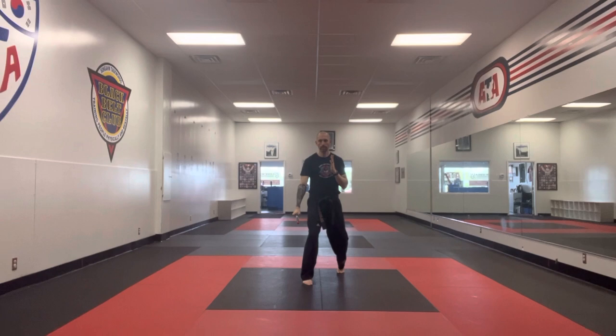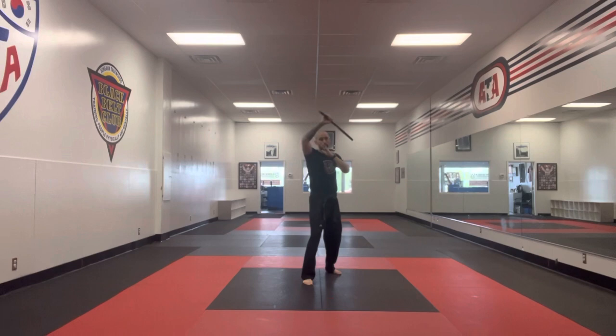Step back with the left, sweep and block. We're going to come down with the number two strike. For that we're going to roll up, hand strike, pull through.